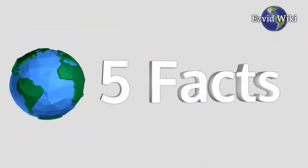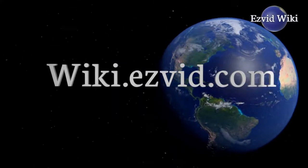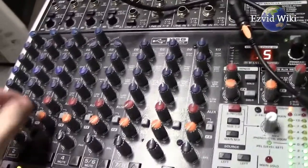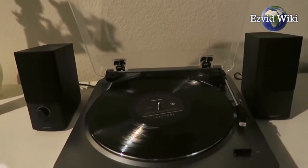These are the 5 facts you need to know about phono preamps. Fact number 1: A phono preamp is an important and often overlooked piece of audio equipment. Other names include a phono stage, a RIAA preamp, or turntable preamp.